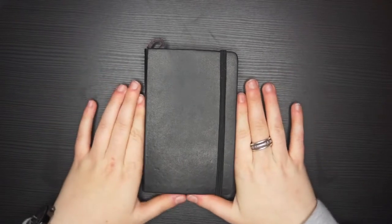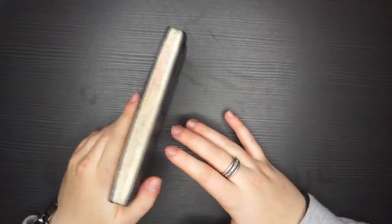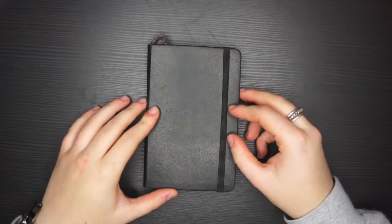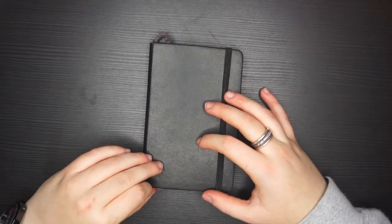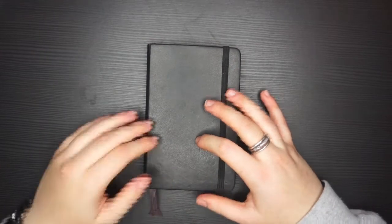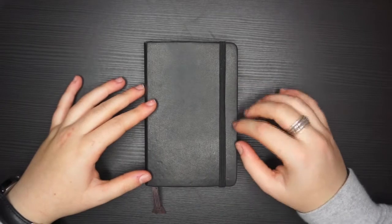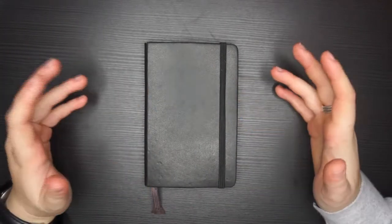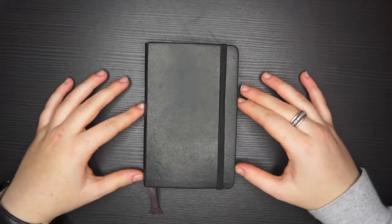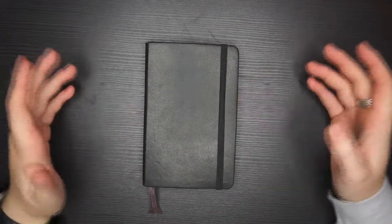So basically, I filled up my Moleskine sketchbook — this is an A6 Moleskine. I think I started it maybe a year ago, though I originally thought two years. It's taken me a long time, but this is the first sketchbook I've actually 100% completely finished and I'm quite proud of it. There are a few things in here I wouldn't like to revisit, but you know, it's a sketchbook.